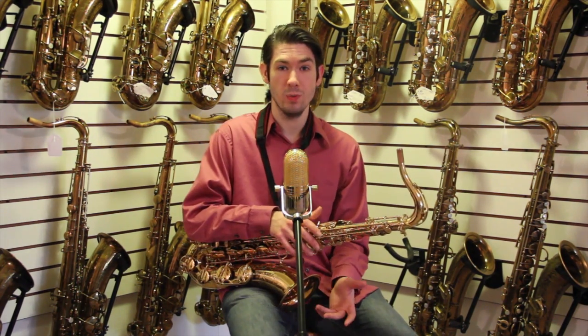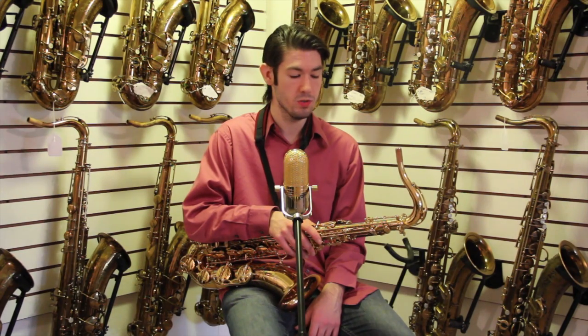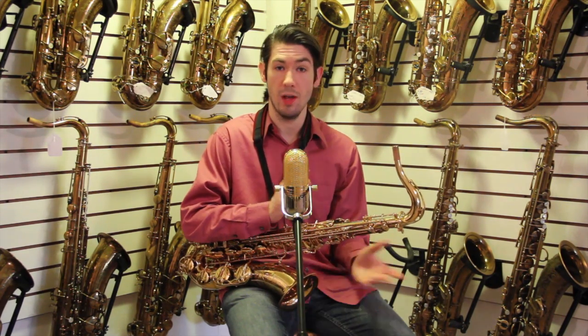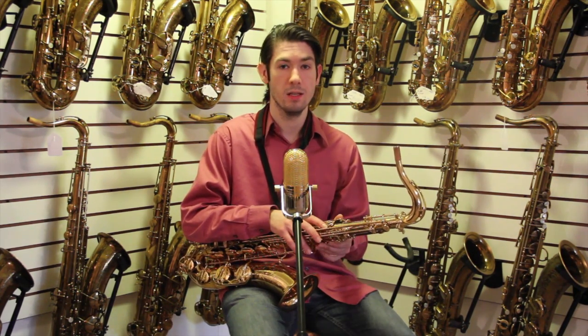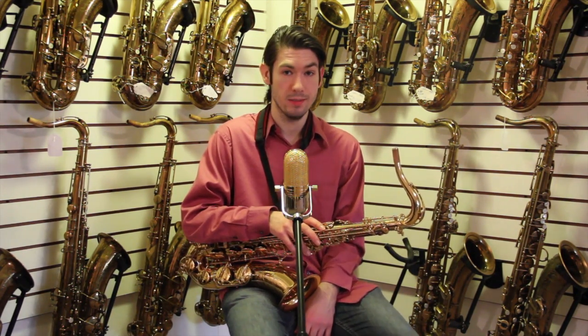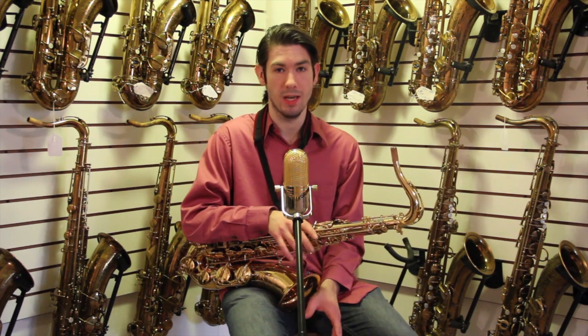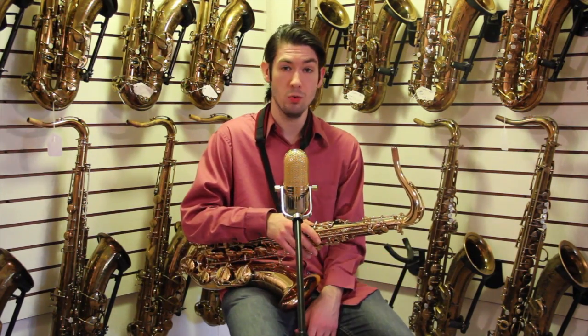When we sell these, we set them up kind of to your preference. So if you want the springs really tight or really loose, or if you want the action way open or closed a little bit, we do all sorts of things to these. And we can actually have these handpicked at the factory — we have to charge extra for it because we have to pay extra for our friend to actually go over to the factory and play through them.